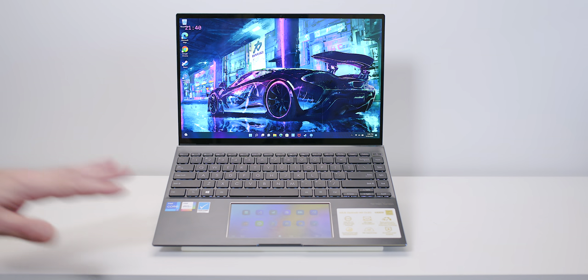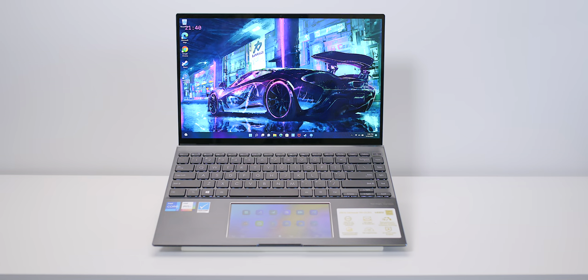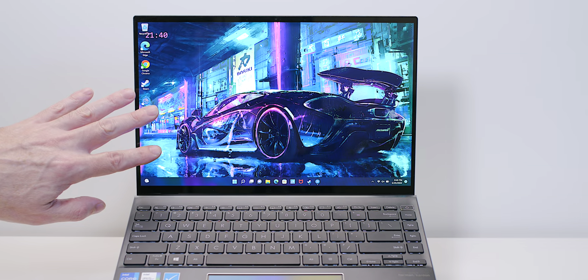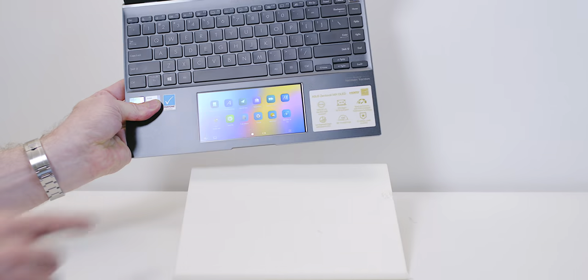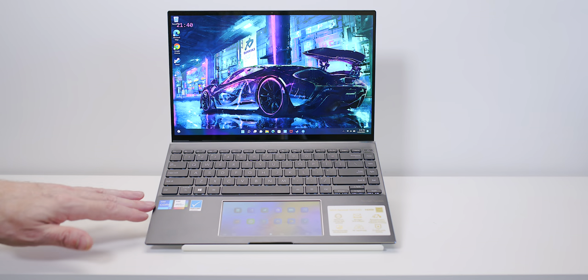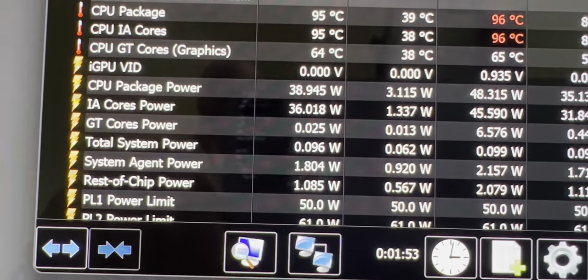The Zenbook 14X OLED is one of the best ultrabooks going around — and I'm not even joking. Thanks primarily to this awesome touch display, which is a 90Hz OLED. It also has a second display, which is the party trick. And compared to other ultrabooks, especially in the Windows world, the performance you get — 40 watts on the CPU — is just amazing.